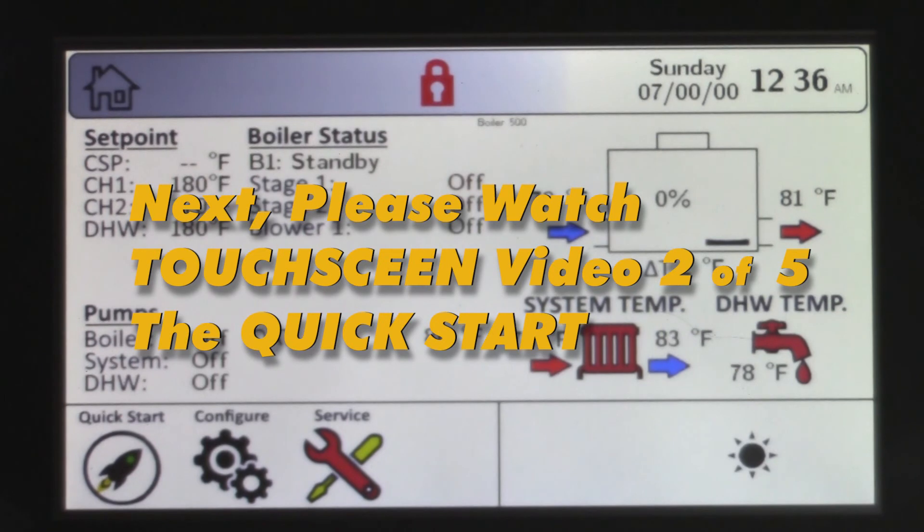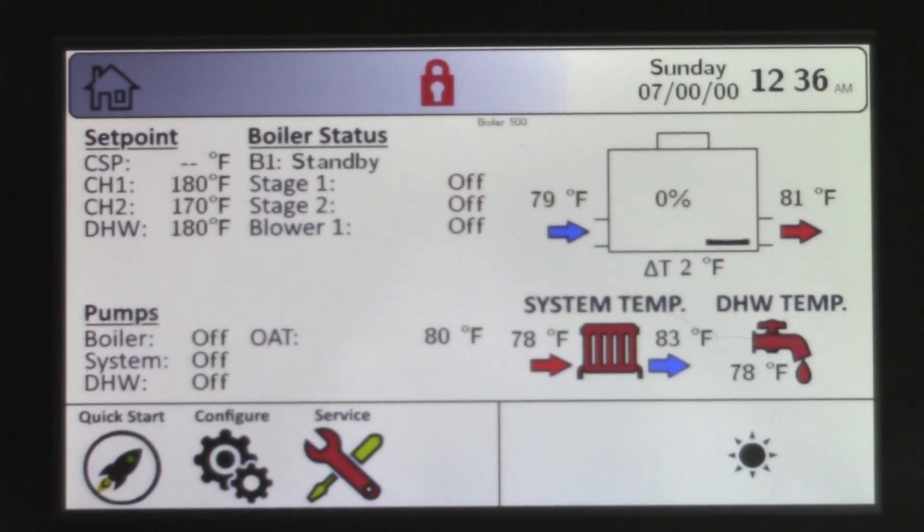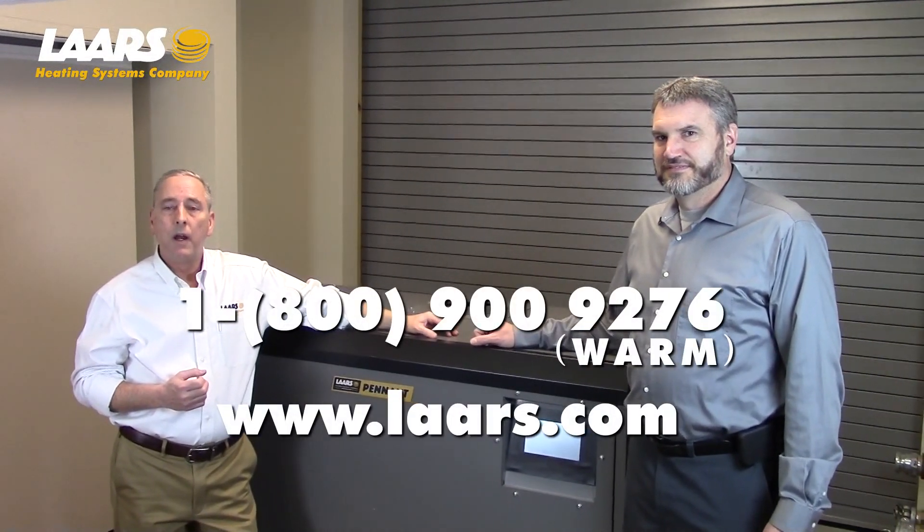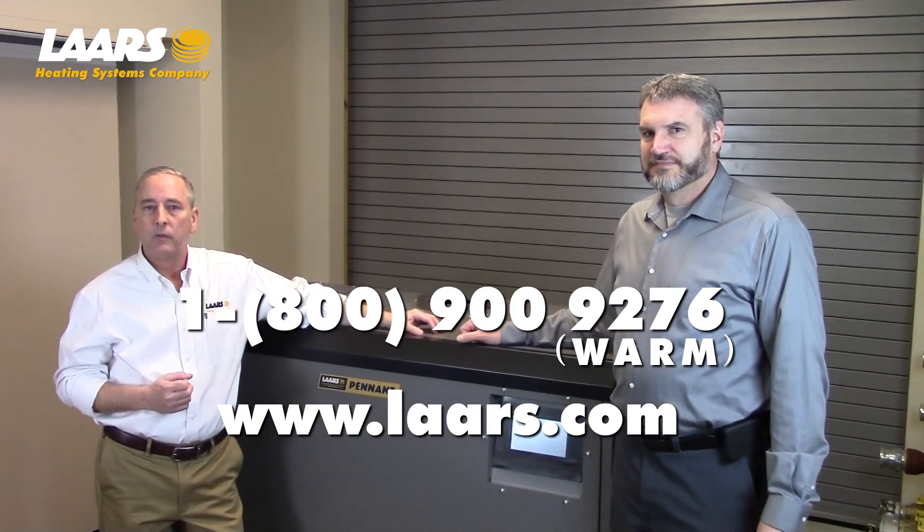Please refer to the manual, or you can follow the next video. We also have a startup guide for these products. If you have any technical questions, please contact the factory at 1-800-900-9276. Thank you.